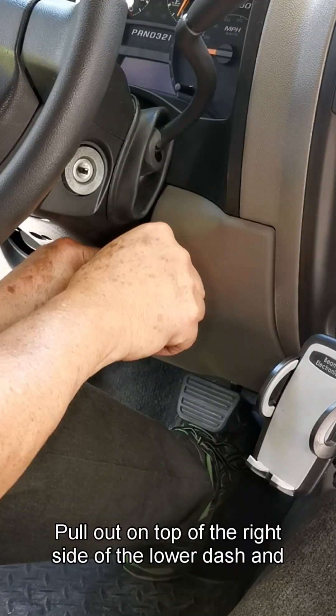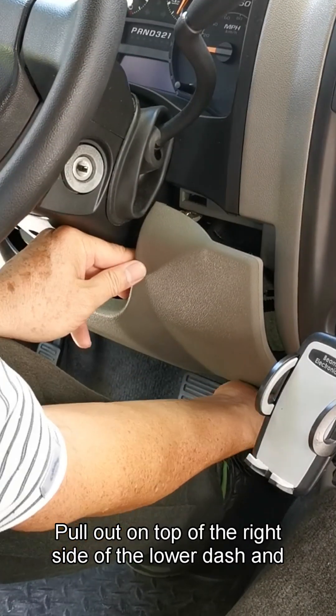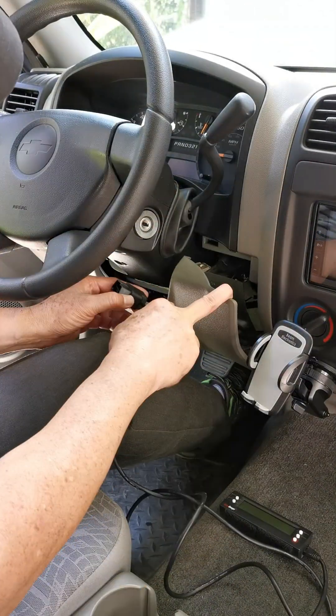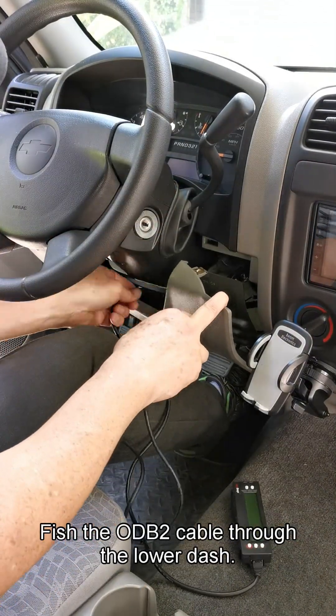Raise the steering wheel. Pull out on top of the right side of the lower dash and then the bottom of the right side. Fish the OBD2 cable through the lower dash.